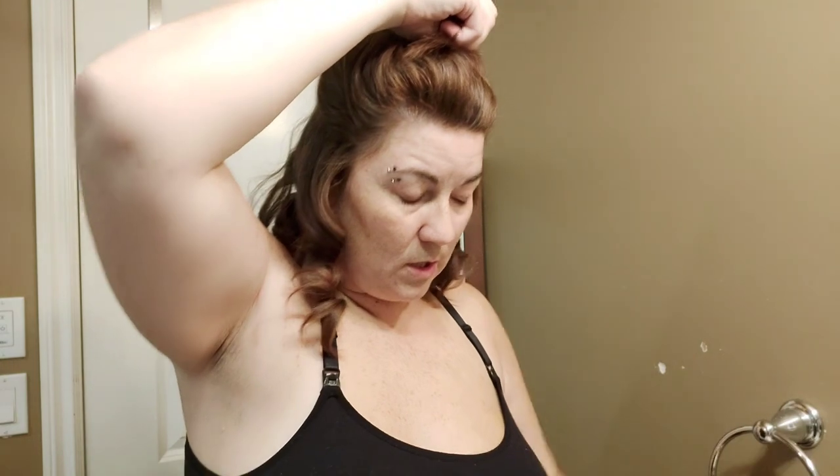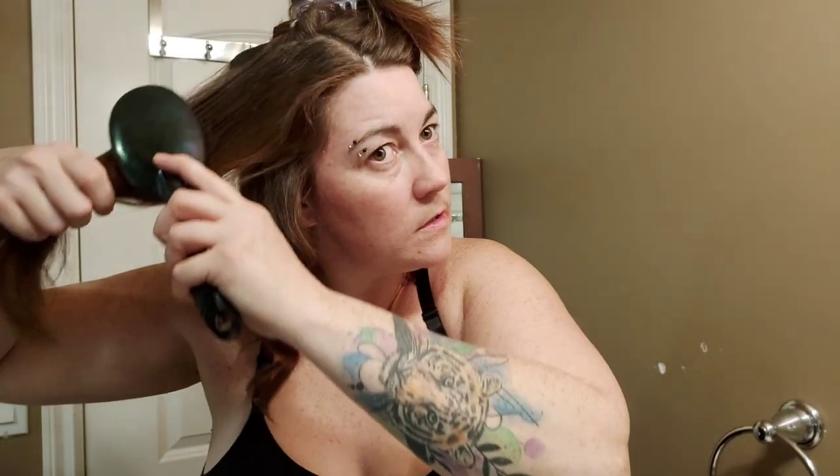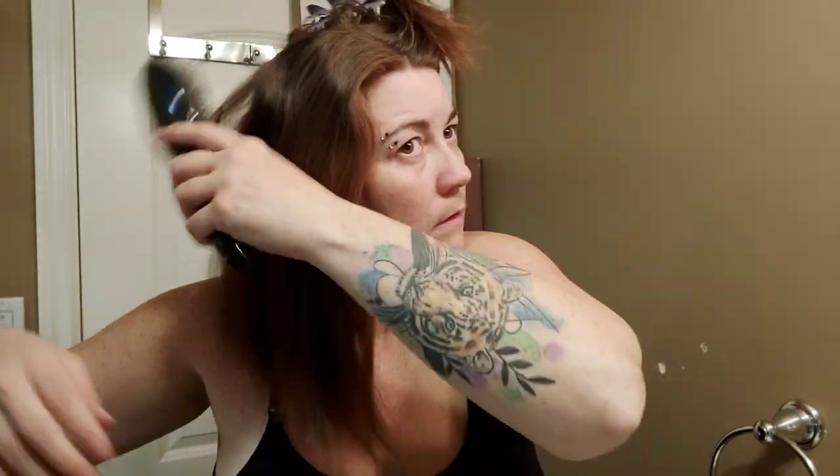The bottom's done — I'm not mad about it. I personally don't want to take the whole top section down at once. I think I'm going to split it into three sections because I do have so much hair. I'm going to brush this out.